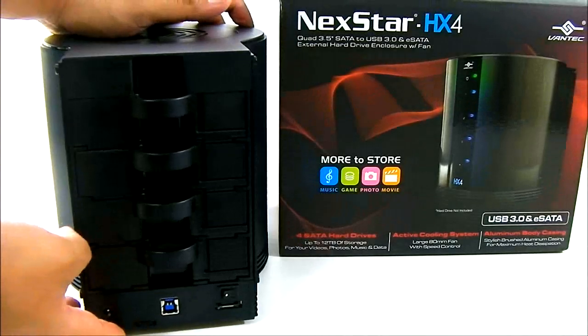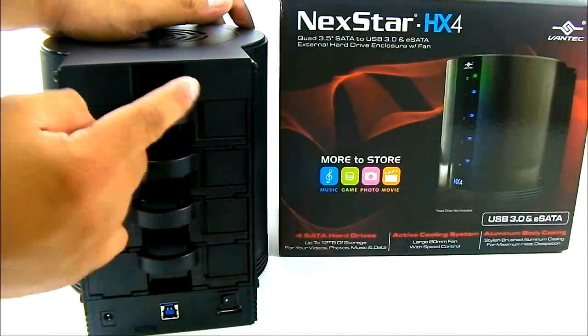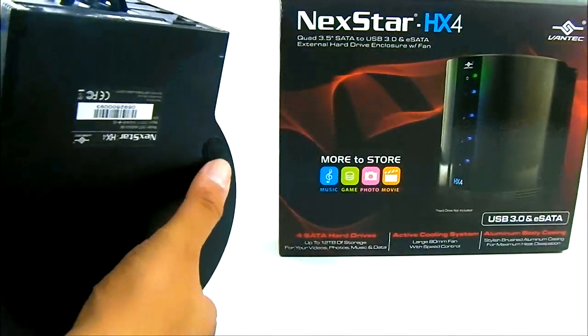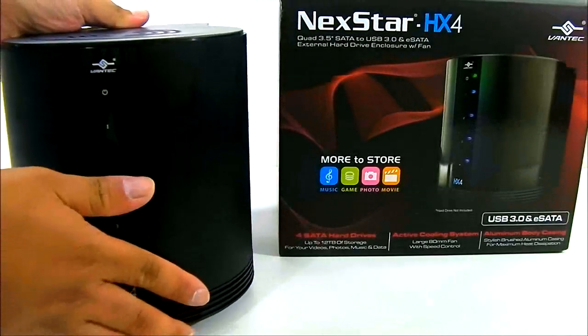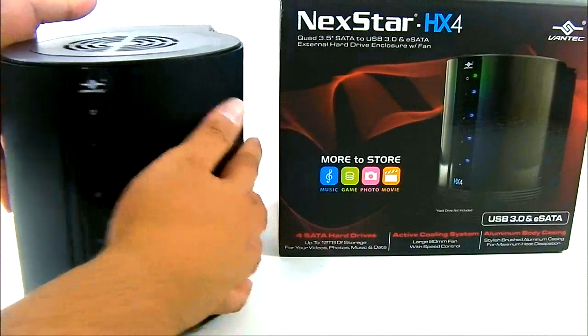The rear is also where you access the drives. As you can see, each of the four bays has a handle. Looking at the bottom, there are four rubberized feet to hold the HX4 in place so it doesn't move or slide around on a table.